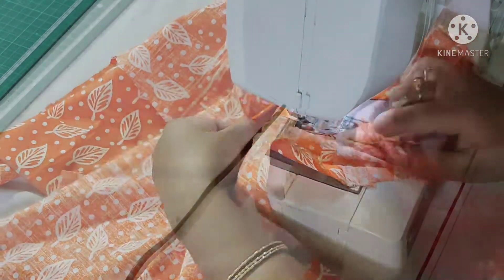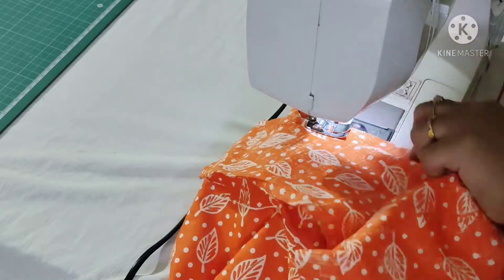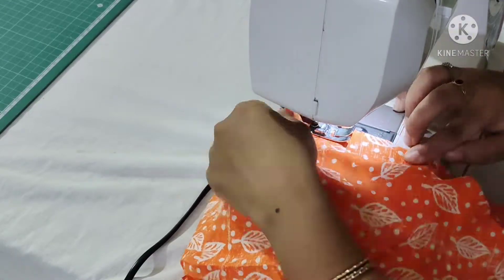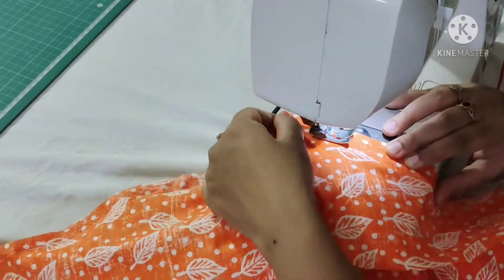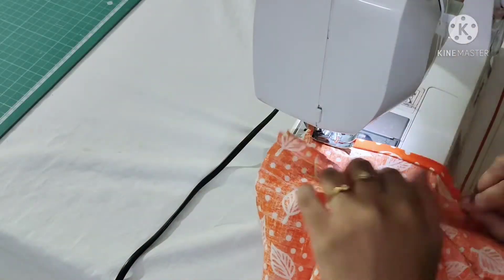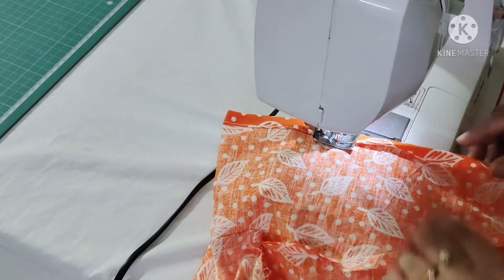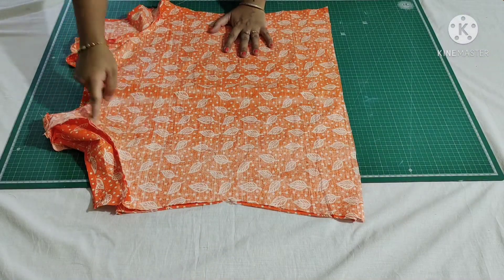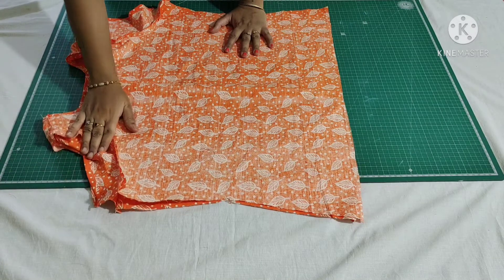I finished attaching the back neckline. Now I'm attaching the sleeves with the shoulder. Always make a double stitch on the sleeves. Fold the bottom of the sleeve twice and make a stitch at the inner edge. Similarly I finished the other sleeve — you can see I finished attaching both sleeves with the fabric. I have completed the bottom of the sleeves as well.